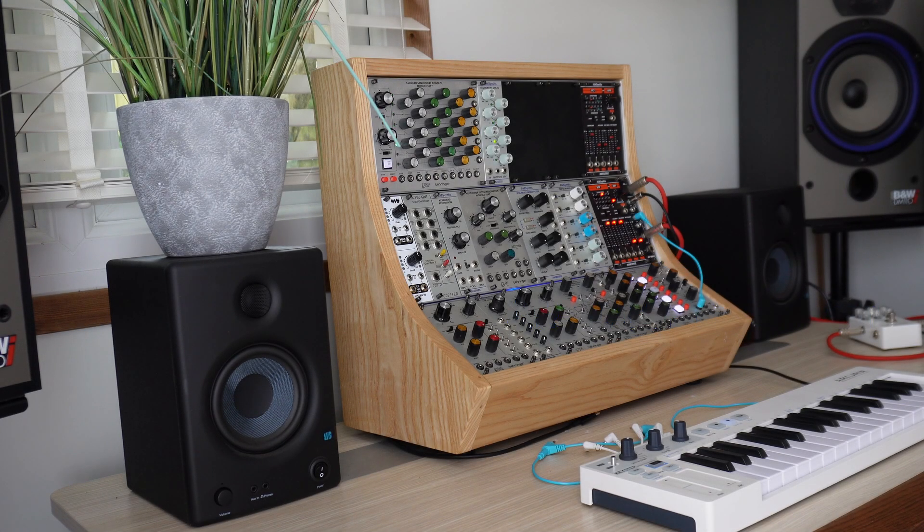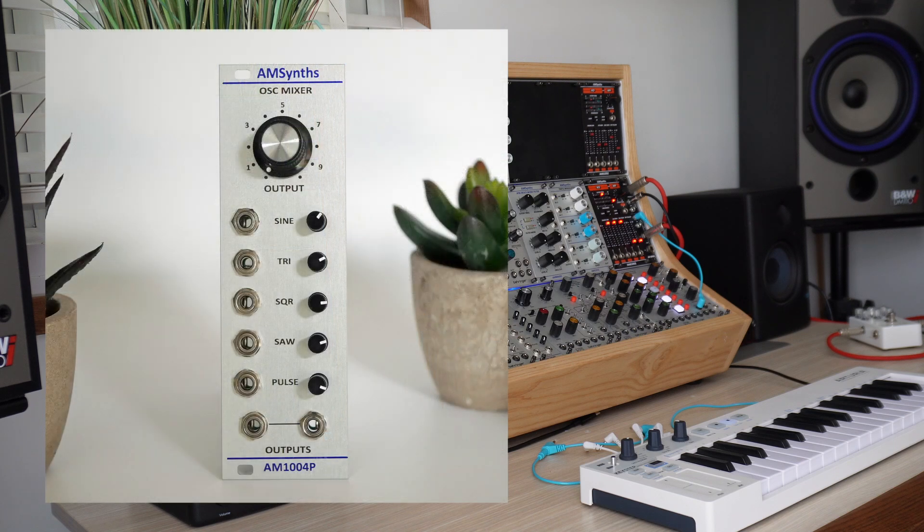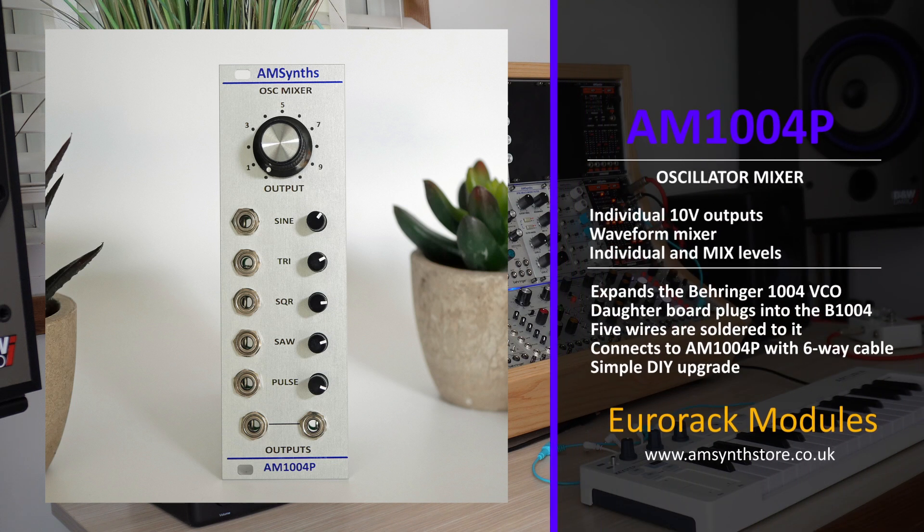Welcome to the A&Synth Studio. Today we are going to look at the AM1004P Oscillator Mixer, which provides individual outputs for the Behringer 1004 VCO and a waveform mixer.